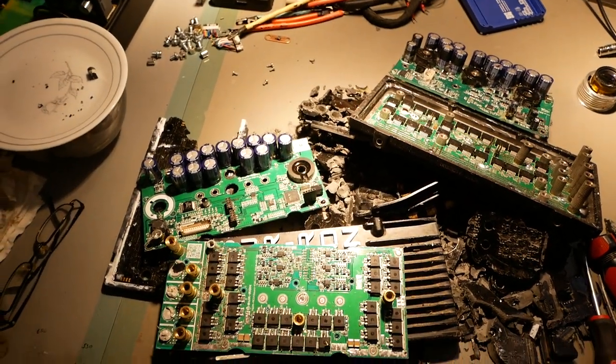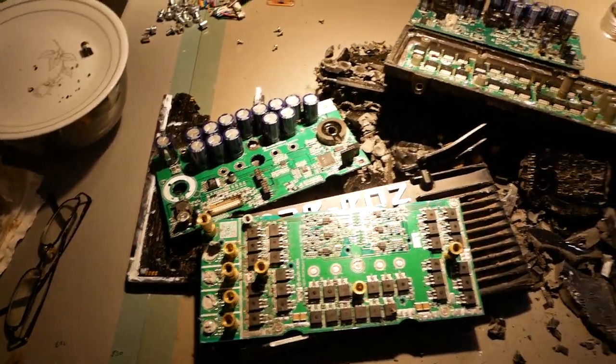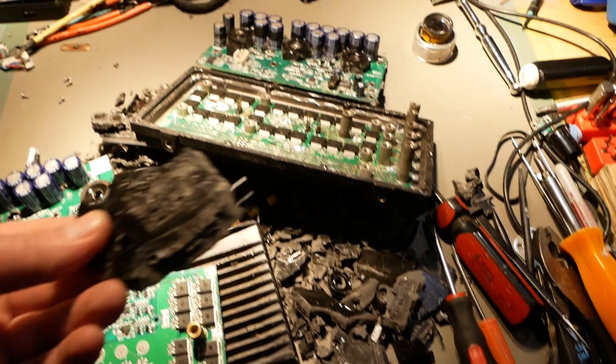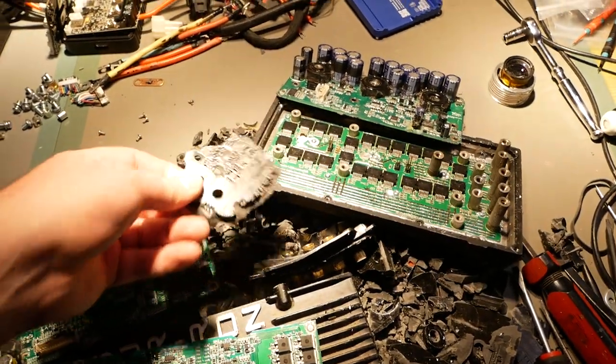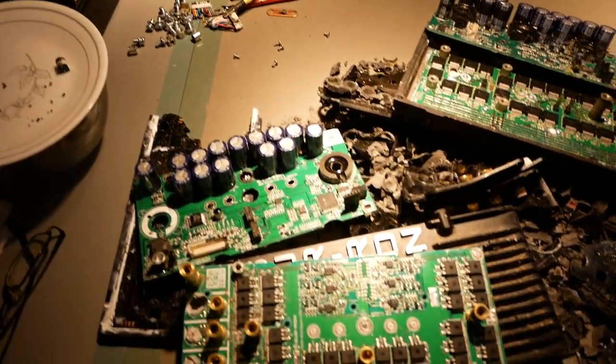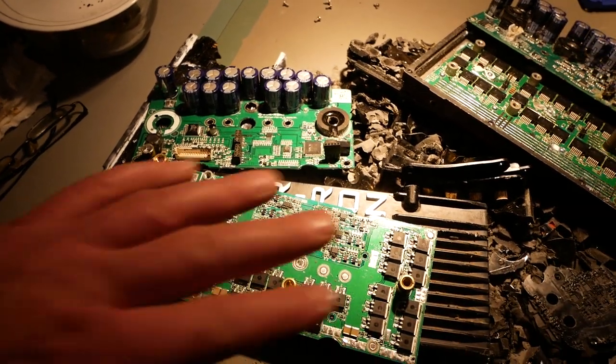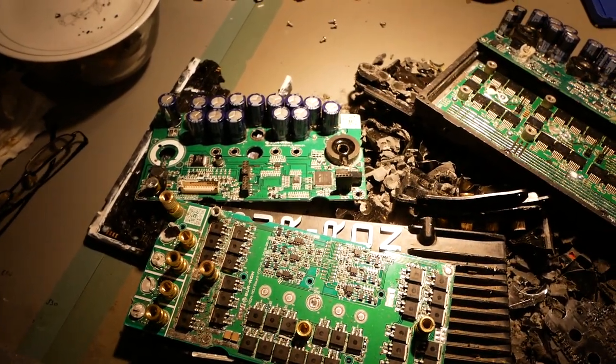I've been spending some time taking a CERON controller and a Teleria controller apart and getting all the potting out of it. This stuff is rock hard. Put the things in the oven for a while, heat them up — just leave the oven on because they're going to be sticking them back in there again. Several heatings later, finally get them pretty much cleaned up.